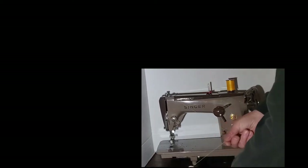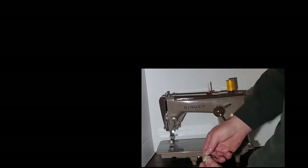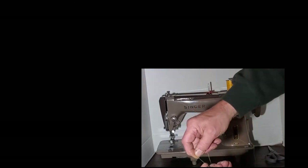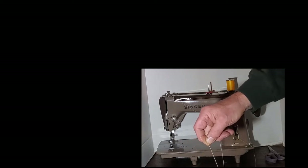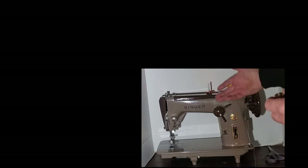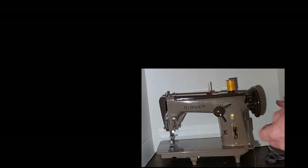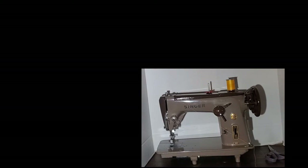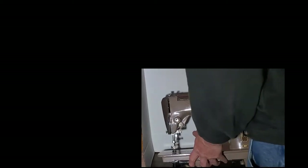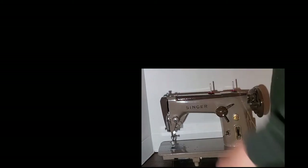Put your bobbin in the bobbin case — you want the thread to come off the top of the bobbin, going into the little slot on the side of the bobbin case and up under the leaf spring until it clicks into place. You'll feel just a little bit of drag on your thread when you pull. When you tip your machine back to oil the underside or change the bobbin, it's easiest to take the leather belt off the big wheel at the bottom rather than the top — just pop the belt loose on the bottom, lean your machine back, get it oriented right, and push it in until it clicks into place.